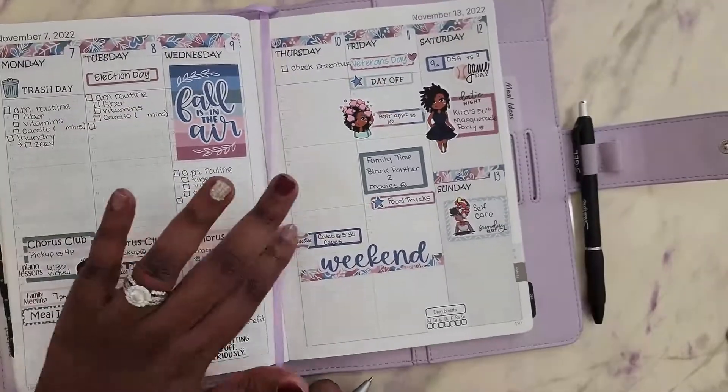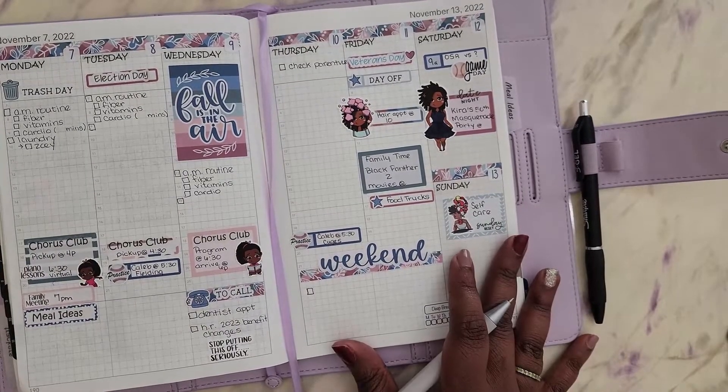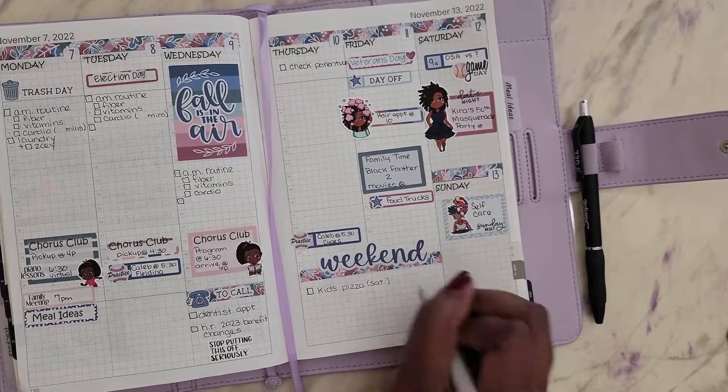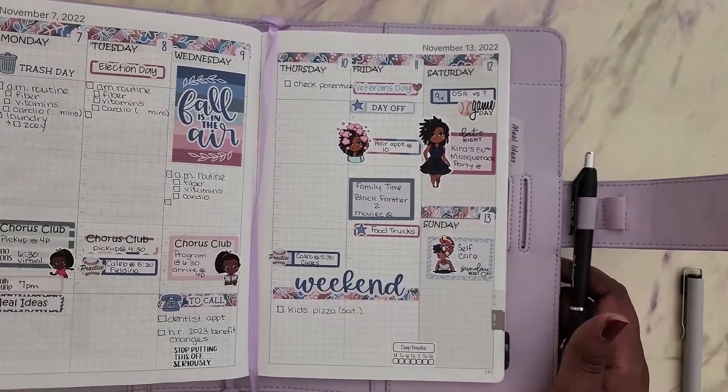I hope you enjoyed my video. If you like the content you've seen here, consider subscribing to my channel and we can get through some of the hard parts of life together. I really enjoy planning. Until next video, take care — bye!